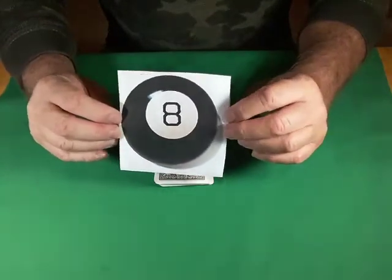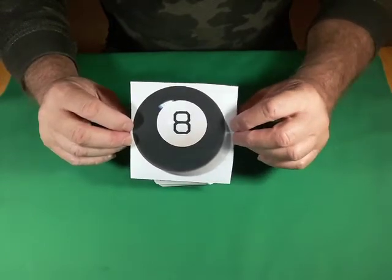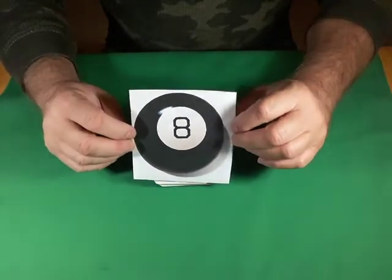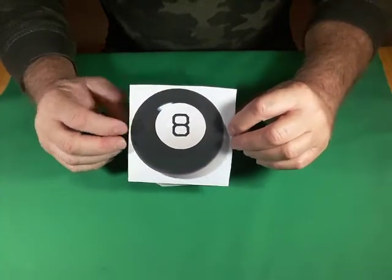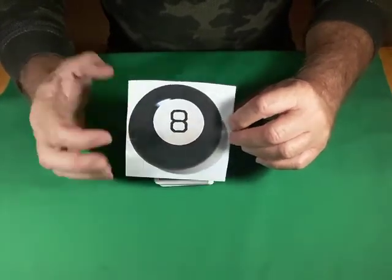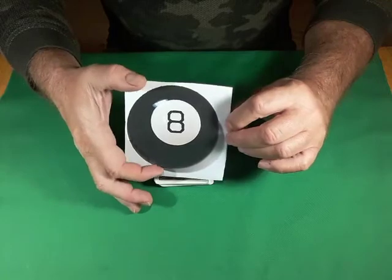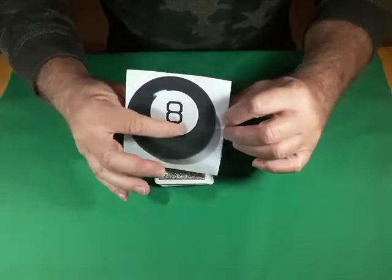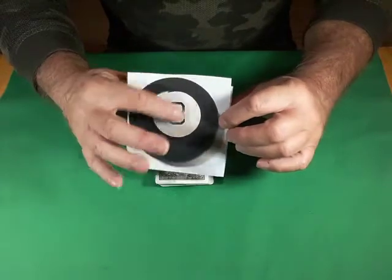This is what it looks like — it looks just like an 8-Ball from a billiards or pool table, and that's exactly what it's meant to look like, although it is a little bit larger than your standard billiard ball. It's about three times larger — about the size of a grapefruit, maybe a smallish grapefruit. It comes in different sizes, but the most common one is about the size of this piece of paper. It's made of polystyrene or styrene plastic, a much different material than actual billiard balls.